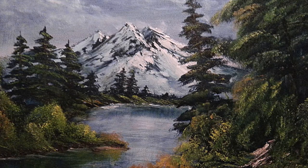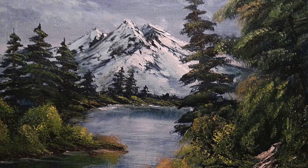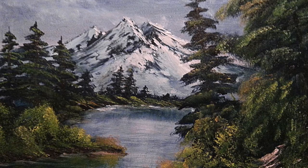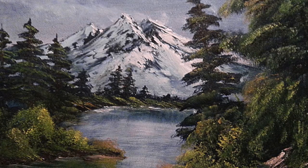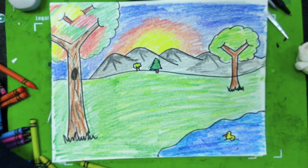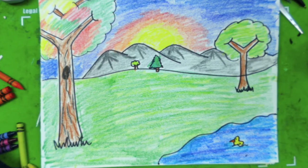Something in our middle ground is a little bit further away, so we draw it smaller. It doesn't have as much detail — it's a little higher up on our paper. And then our background has the objects that are the farthest away, so we draw them really small. We'll be drawing three or four trees, some mountains, and a little pond for our project.